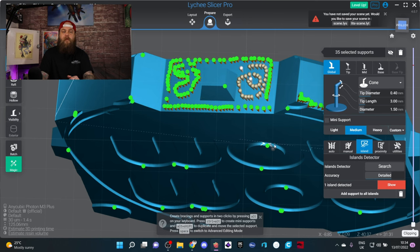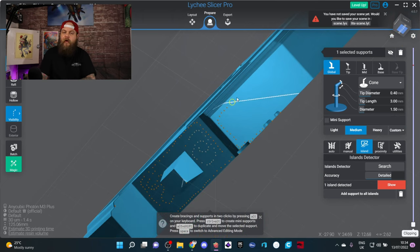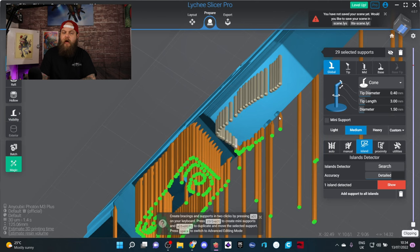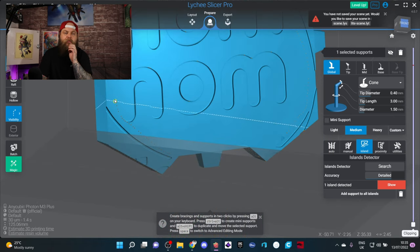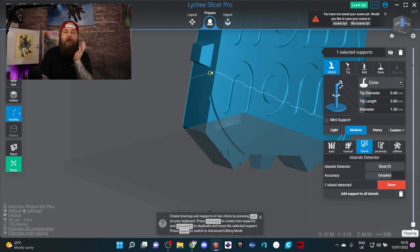It's not perfect, but there is plenty of support at the bottom of this model, and it took so much less time than placing them one at a time. As you can see, just running up the side of this piece is super quick — adding supports exactly where I need them.